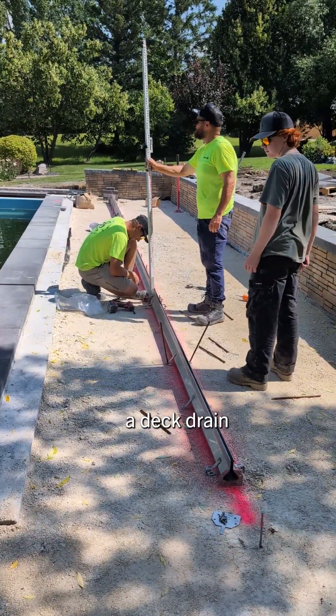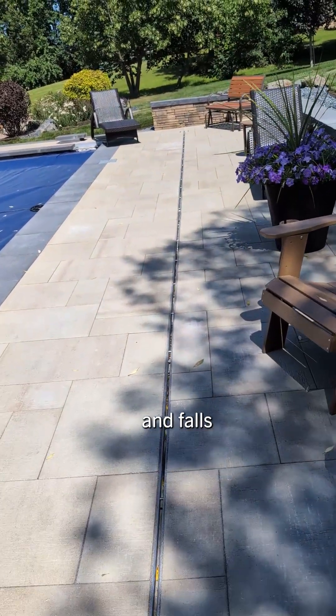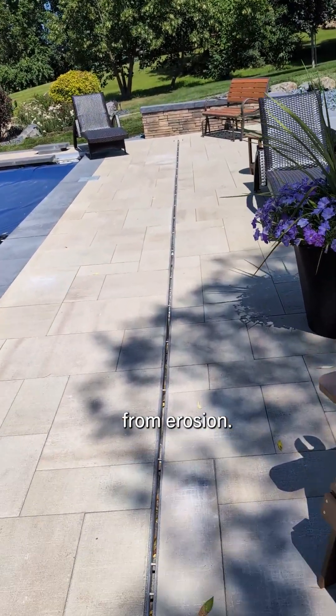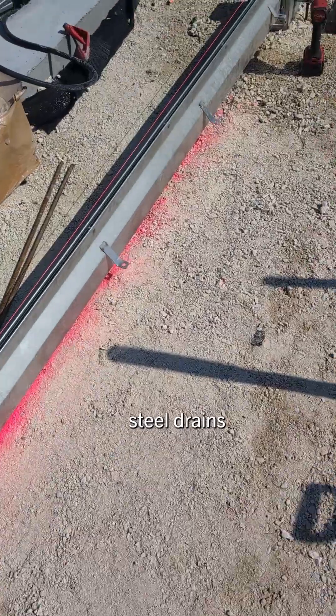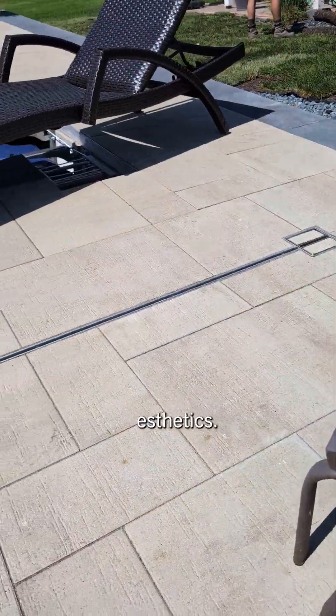Landscapers recommend including a deck drain when installing a pool. This will keep guests safe from slips and falls while protecting your patio from erosion. Modern stainless steel drains are made to be discreet and durable, blending seamlessly with your aesthetics.